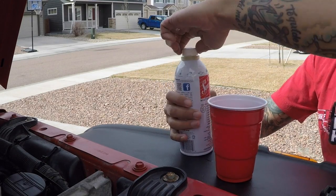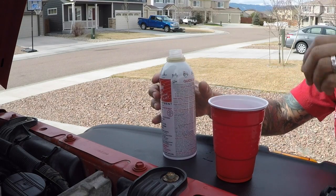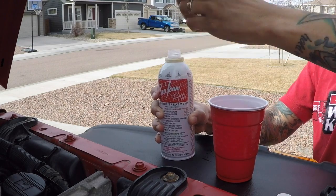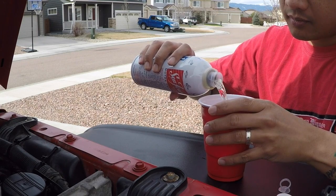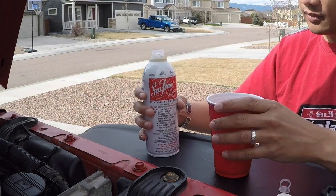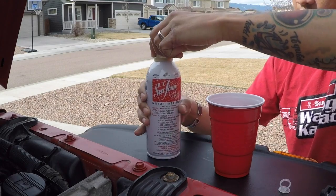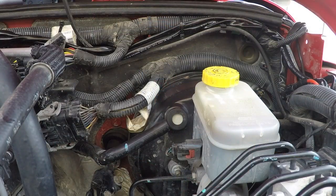First thing we're going to do is get the Seafoam ready, so just going to pop it open, fill this about a third of the way — they recommend a third of the bottle — and set it off to the side. Now we're going to go ahead and get the Jeep started so I can pull that brake booster line off and feed it some Seafoam.